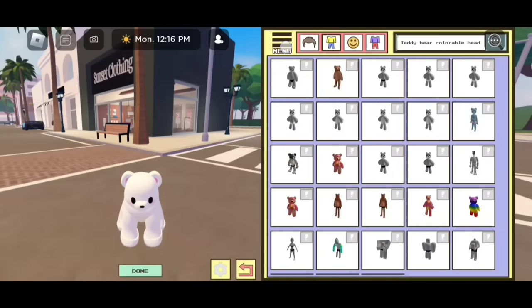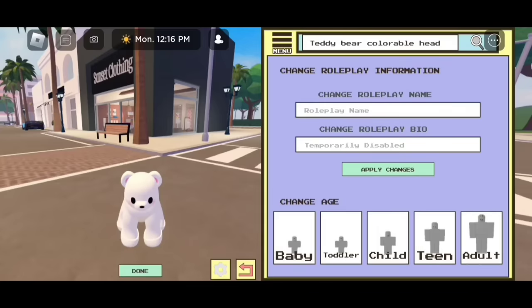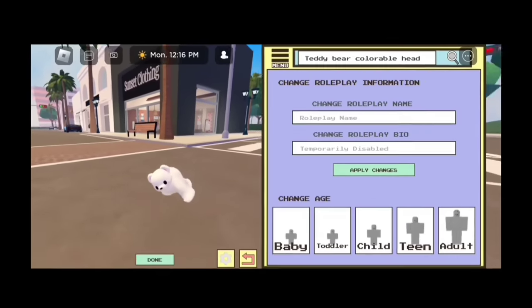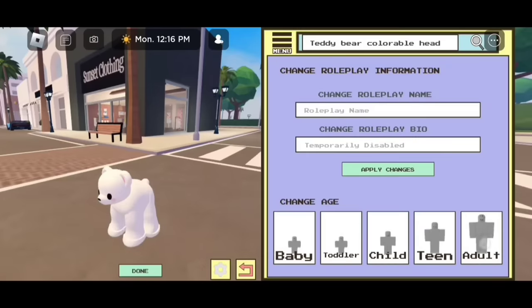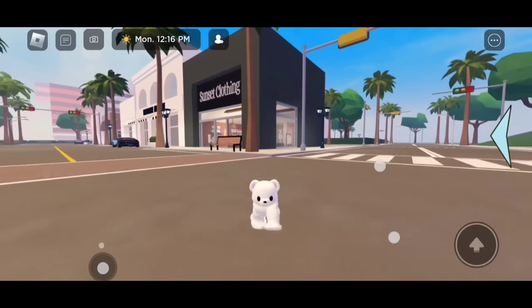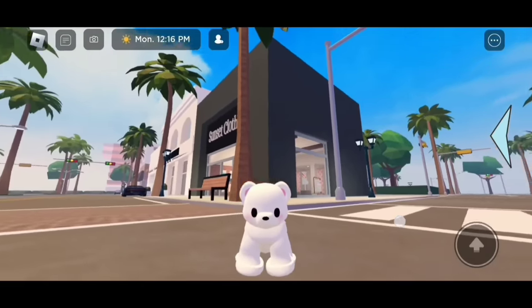Let's go back to menu and go to age and info. Now we need to be a toddler. If you want to be a big dog you can by selecting child, or if you want you could be an adult or a teen. But if you want to be a cute little tiny dog, I would say to select toddler — it looks way better for the dogs. So that's how you guys make the body for the dogs.